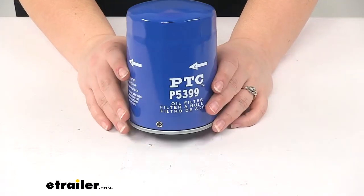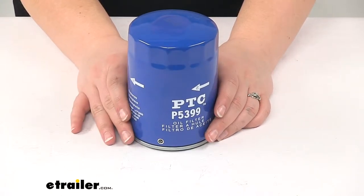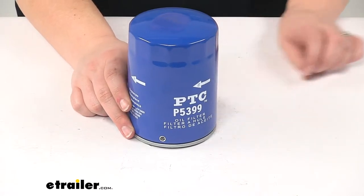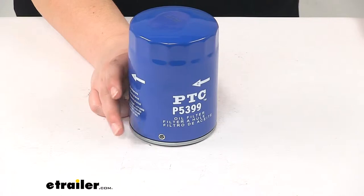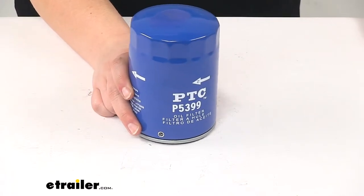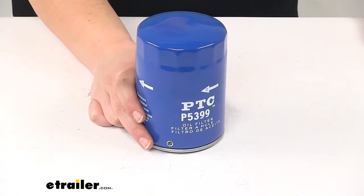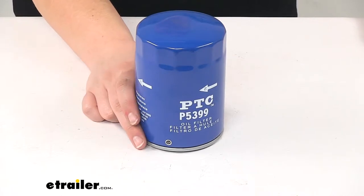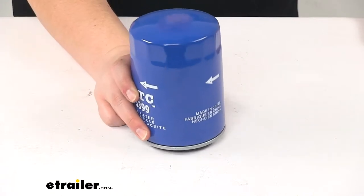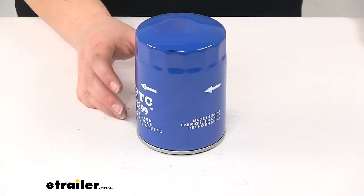This is going to fit the Chevrolet C4500 Kodiak and the C5500 Kodiak, as well as the Express 2500, 3500, and 4500, and also the Silverado 2500 HD, 3500, and 3500 HD. For GMC, it's going to fit the C4500 Top Kick and the C5500 Top Kick, as well as the Savanna 2500, 3500, and 4500, and the Sierra 2500 HD, 3500, and 3500 HD. It also fits the Hummer H1.